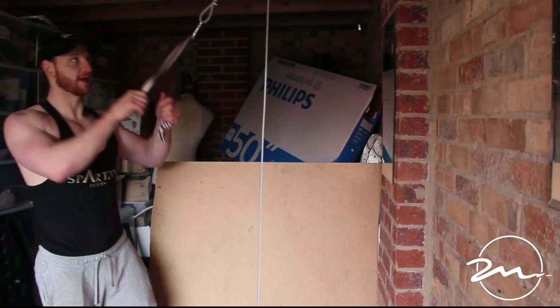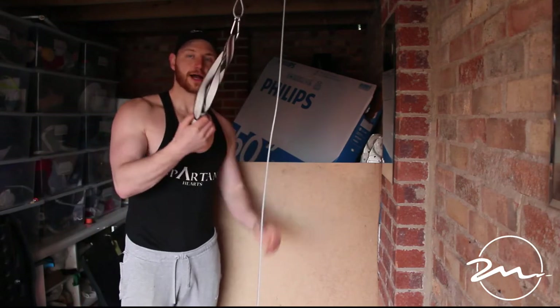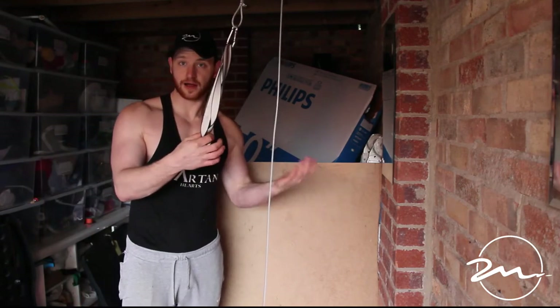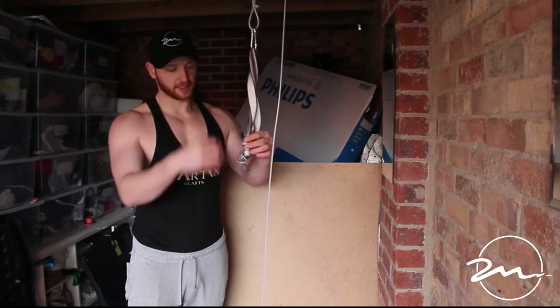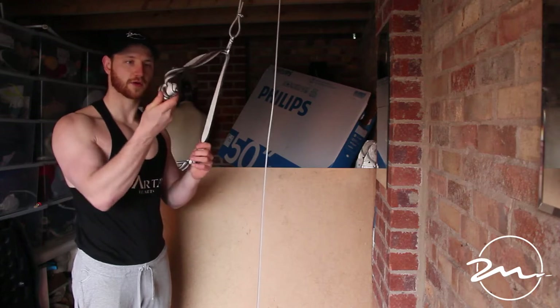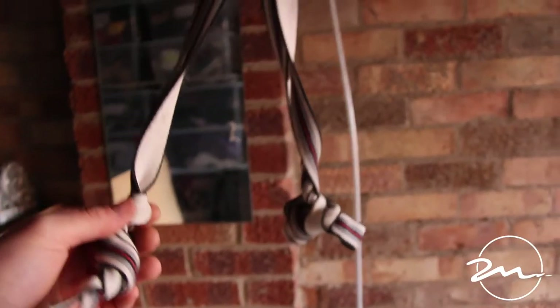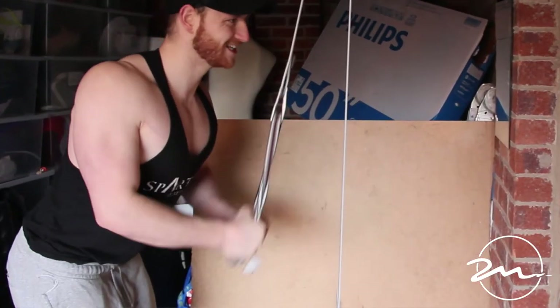If you had enough space you could do a high row — a seated high row is actually pretty easy to set up. It's quite easy to make yourself some kind of rope attachment. All I've done is put several really big knots at the bottom of the rope, which creates a nub to get hold of.